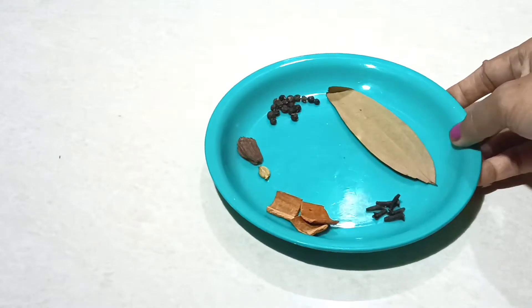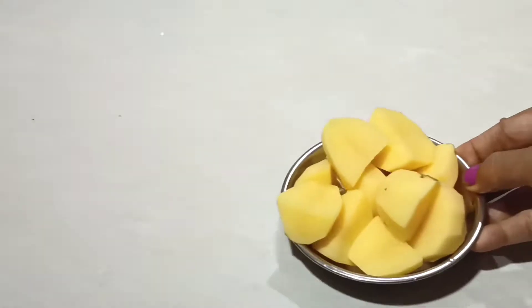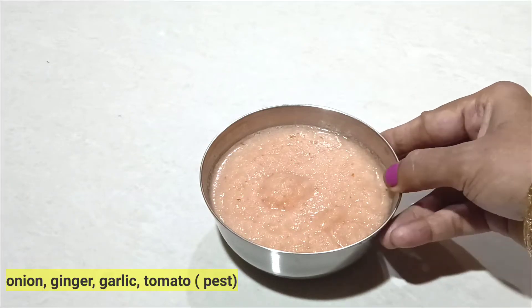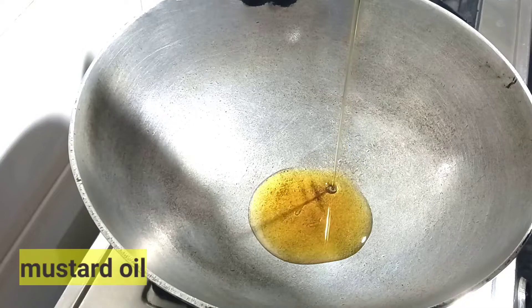I will try to choose the other food for him and try to place the food. I will try to keep the food in there.